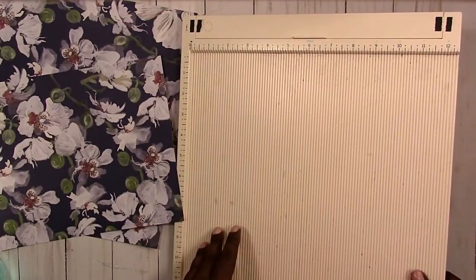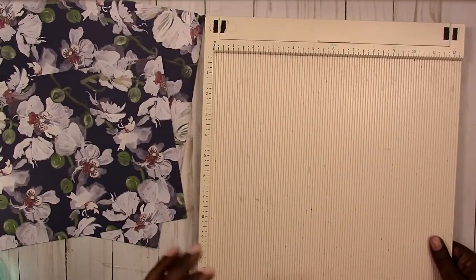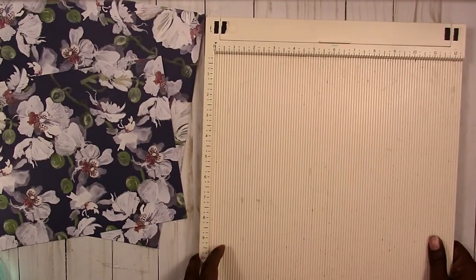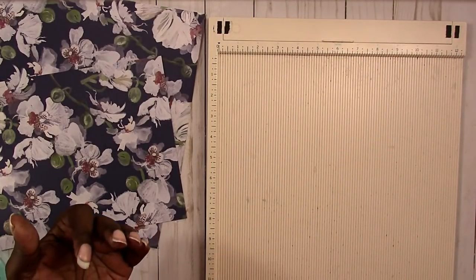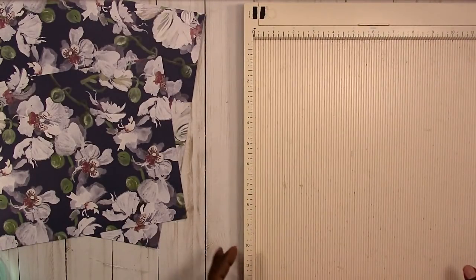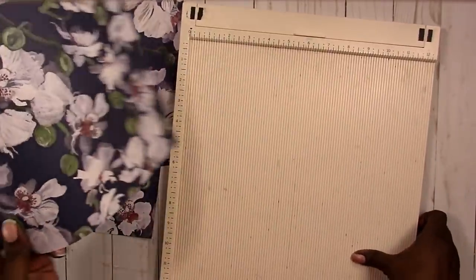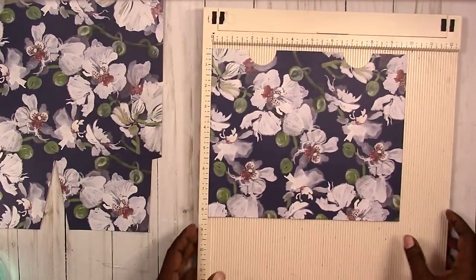Also, if you don't have a scoreboard, you can use a stylus or a bone folder or something else you have on hand to do your scoring with a paper trimmer. I show that in another video and will link that information below as well. But for this video I'm going to go ahead and use my scoreboard.